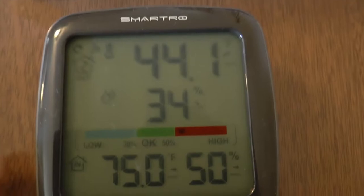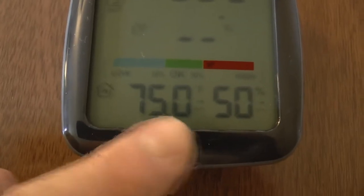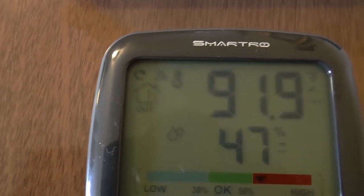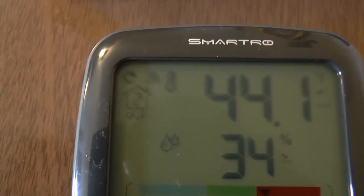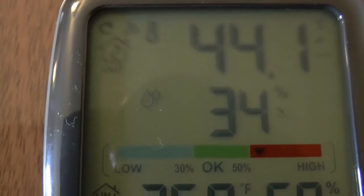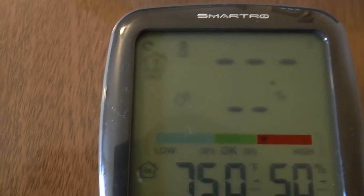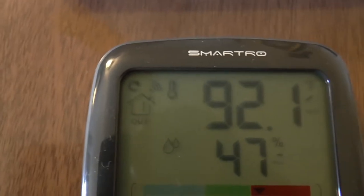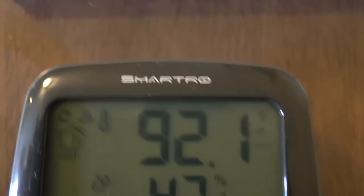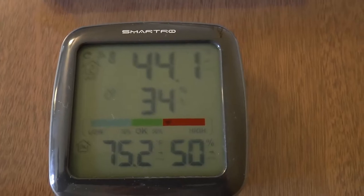It'll cycle through a couple of different automatic switches. You can see it shows number three — you could connect three sensors, but I only have two. Here's the temperature inside the home where I'm at, and here's the humidity. Probe one is reading 91.9 degrees at 47% humidity. The second one is much colder at 44.1 degrees with lower humidity. Number one is outside in my shed, and number two is in the refrigerator.